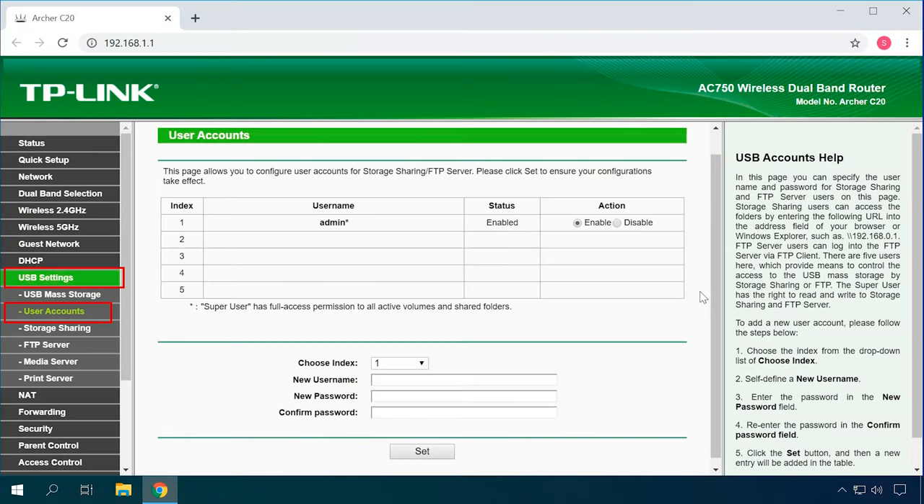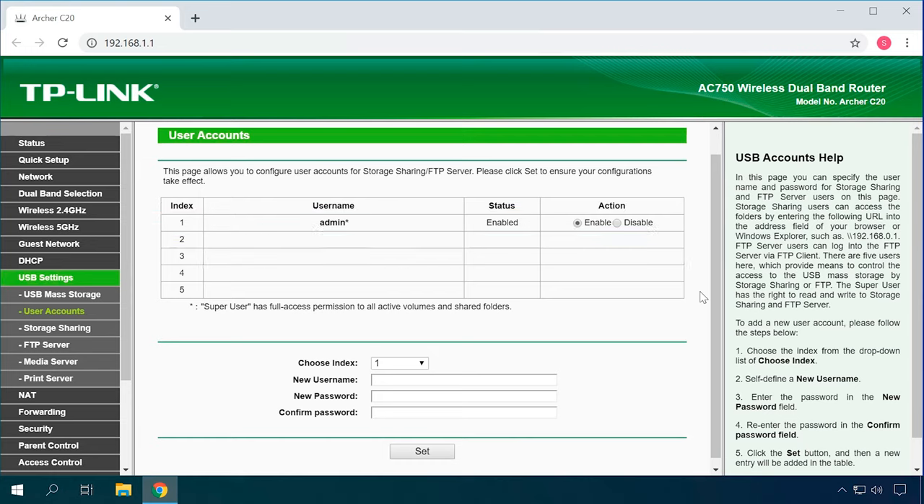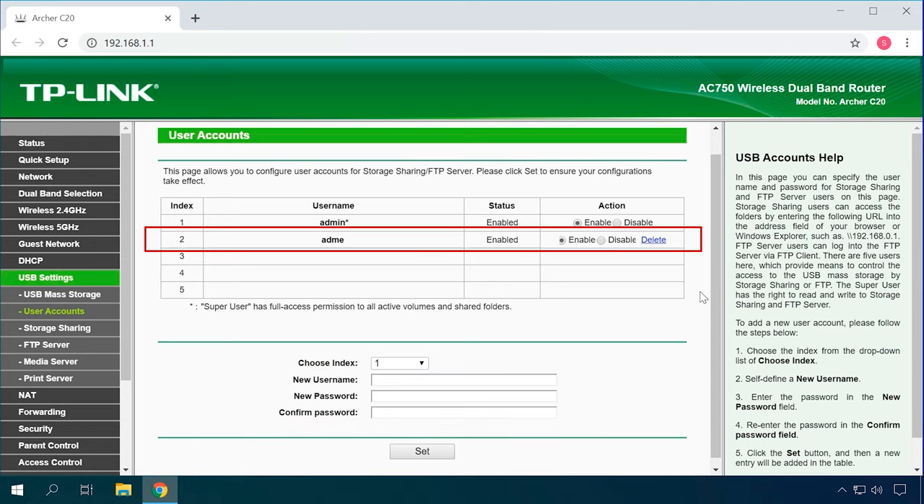The following settings are not obligatory and you only need them if you want to set up access for certain users with different access rights. For example, a guest account can be created which does not have full access to the drive, but only to a specific folder with certain rights — with read-only access, such an account will not be permitted to modify files. To create a user, in the router settings open the tab USB Settings – User Accounts. The default user account is admin. To create a new one, fill in the fields: choose an index for the new user, give a username, enter the password and re-enter it for confirmation. Click Set and the new user will appear in the table. You can also enable, disable, delete or edit a user account.